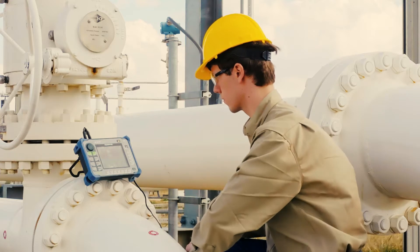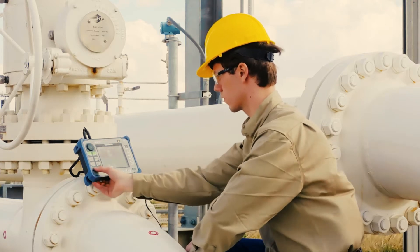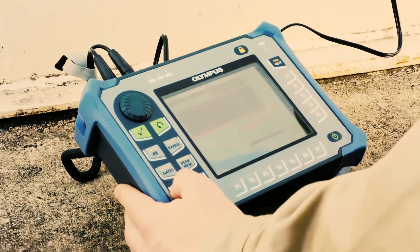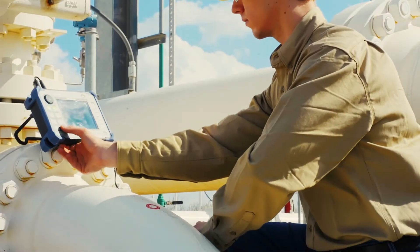Compared to the first method, this technique is better suited for finding and sizing isolated defects, but is less effective at making highly precise thickness measurements to aid in periodic corrosion monitoring.